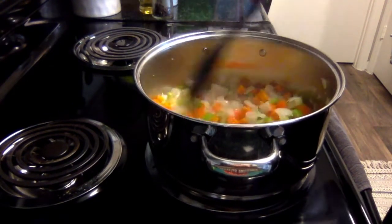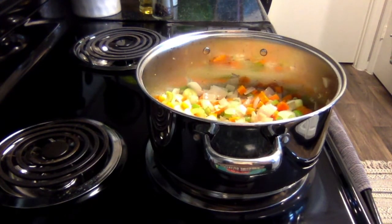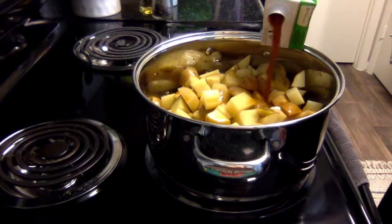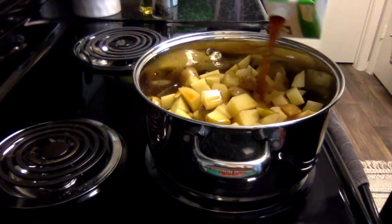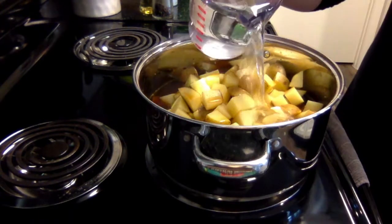You'll notice the recipe calls for fennel seeds and white beans, but I'm going to leave these ingredients out. Next, I'll add the potatoes, peeled or not, however you prefer. Then I'll add the vegetable broth, water, and kale.